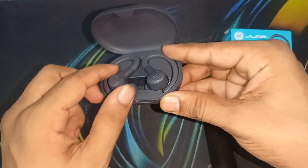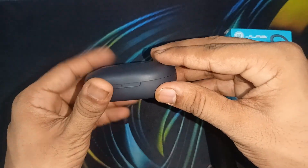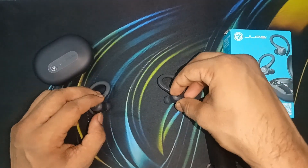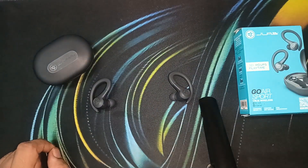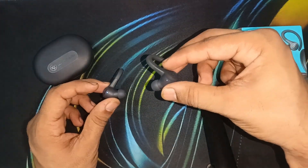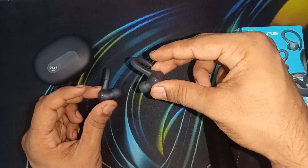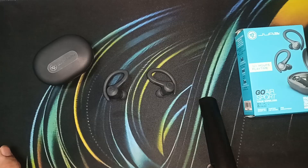Take both earbuds out of the case. One earbud should blink solid white and the other should blink blue and white mixed, indicating they are ready to pair. Bring the two earbuds close together within two inches of each other and tap them together gently on the touch sensor with the JLab logo. This will force the earbuds to pair together. You will see the lights blinking, and then you can connect to any Bluetooth device.